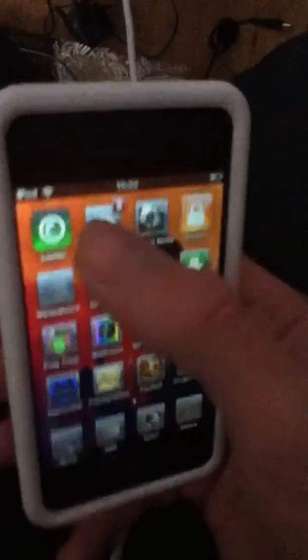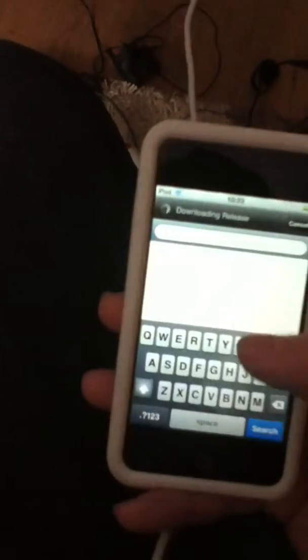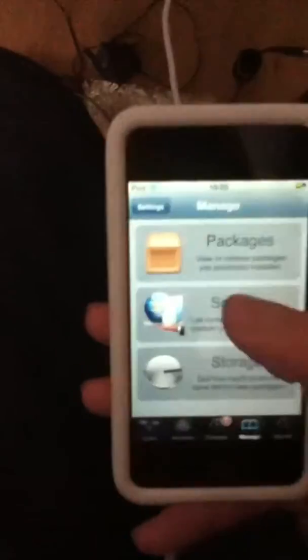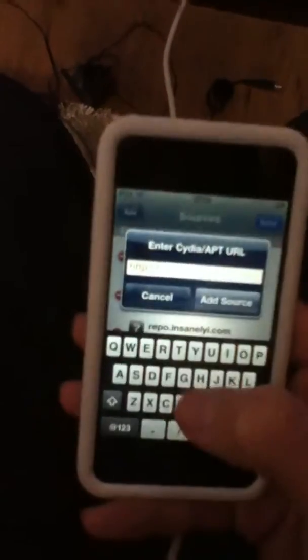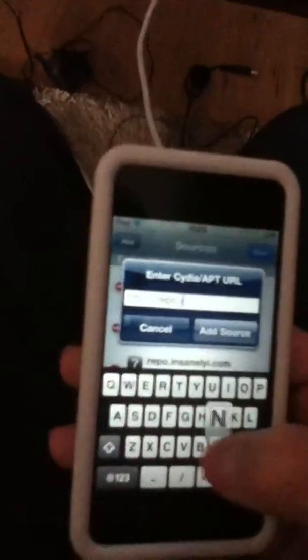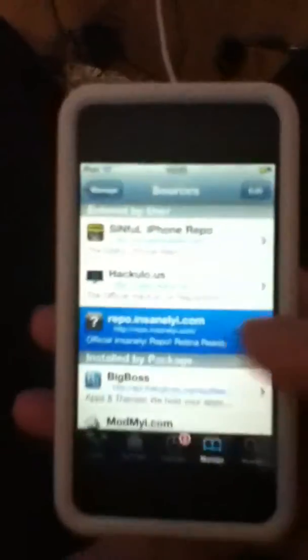So what you want to do to get iFile — you want to go to Cydia. Let me just see what source it's from. You're going to want to go to Sources, Edit, and Add on the top left. And you're going to add repo.insanelyi.com. Now once you've added that, you're going to go ahead and open it up and you're going to go down to the I's. Or you could just search, but I'm just doing it this way.